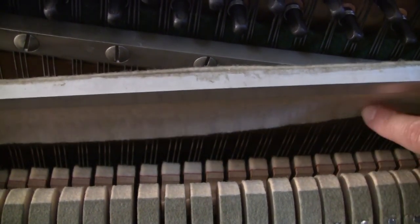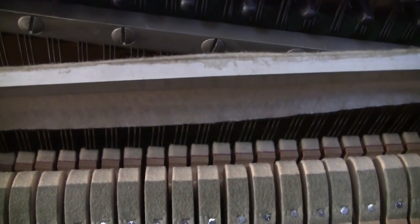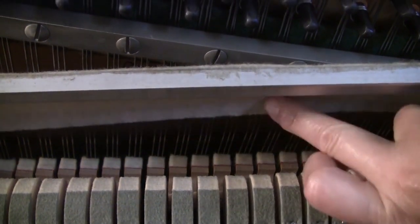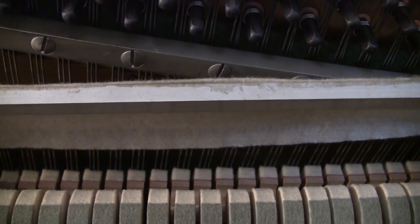So those are what those three pedals do. On some other older pianos, the middle pedal is the sostenuto pedal. I can't really demonstrate it on this particular piano because it doesn't have that feature. Most of the newer pianos have the mute feature like that. And that's all you really need to know right now about the pedal.